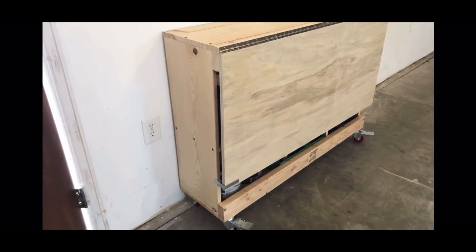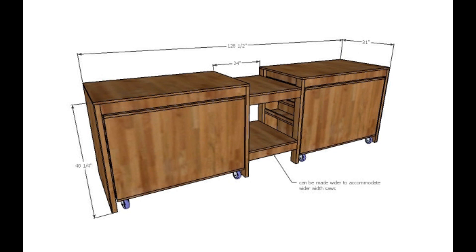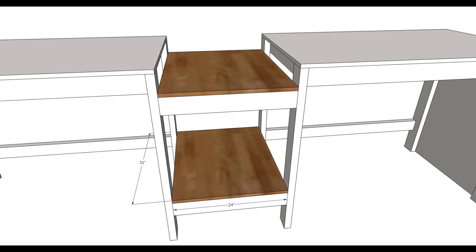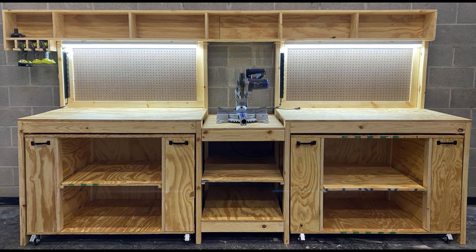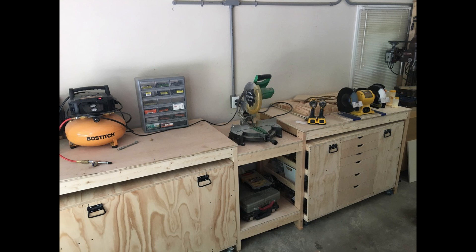The ultimate rollaway workbench is probably the most-built workbench I've ever done. It's a miter saw stand that features two rollout carts on the side. The carts can be customized to suit your needs, and when it's put away it looks all nice and neat and clean. There are so many different ways to customize this project.